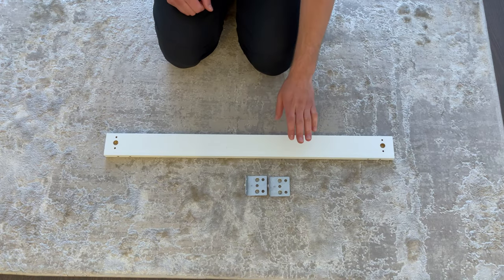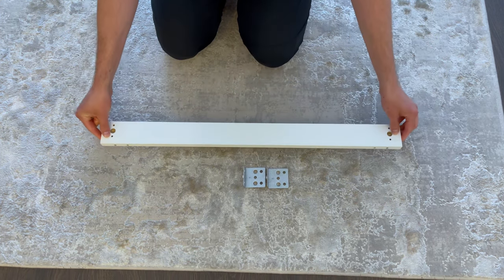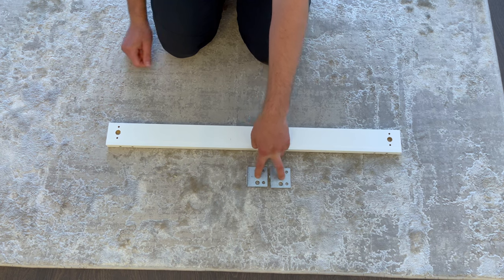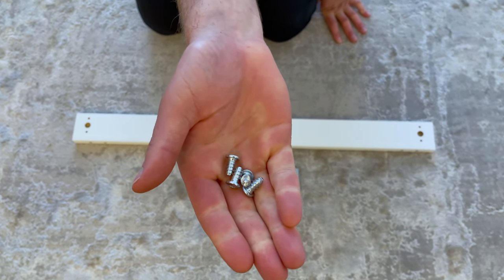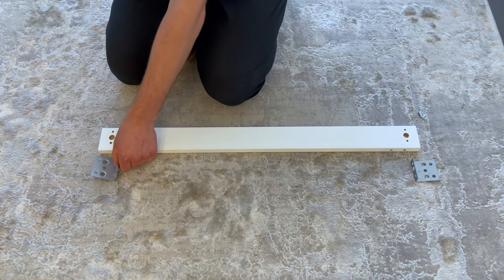Now grab this piece of wood and put it in this orientation. Also grab 2 of these metal braces and 4 of these screws. Then secure each brace with 2 screws as shown.